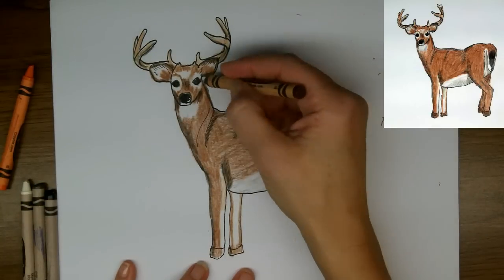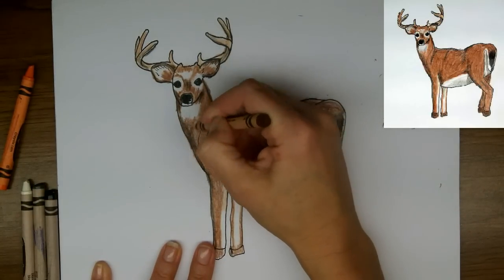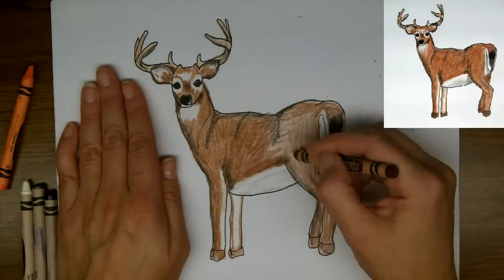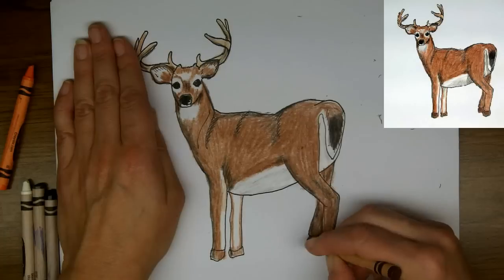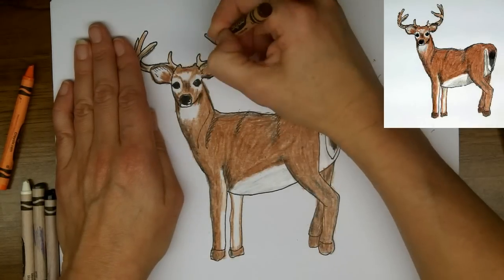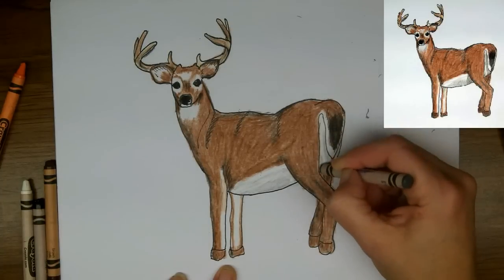So now I'm back to my brown and I'm pretty happy with where the shadows are, so I'm going to start adding thicker color here just to really bring out the velvety coat of this buck. You can put as much color on here as you like.